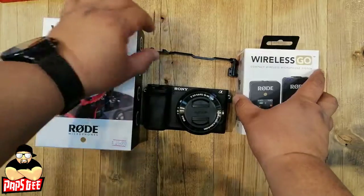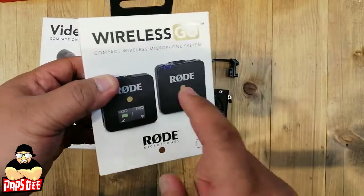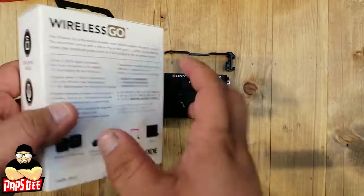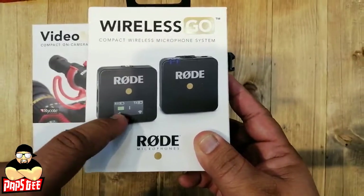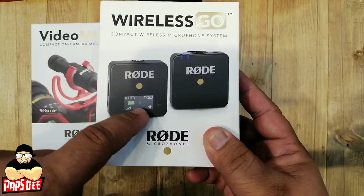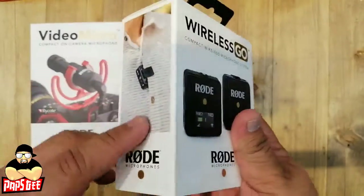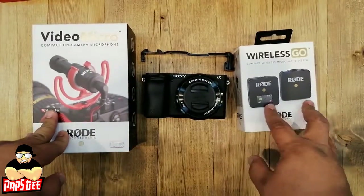The next option, also from Rode, is the Wireless Go — a wireless microphone. It's a bit more expensive, but it has a screen so you can monitor your sound level, battery life, sensitivity, and connectivity between the transmitter and receiver. Essentially, it's the wireless version of the Video Micro for vlogging.